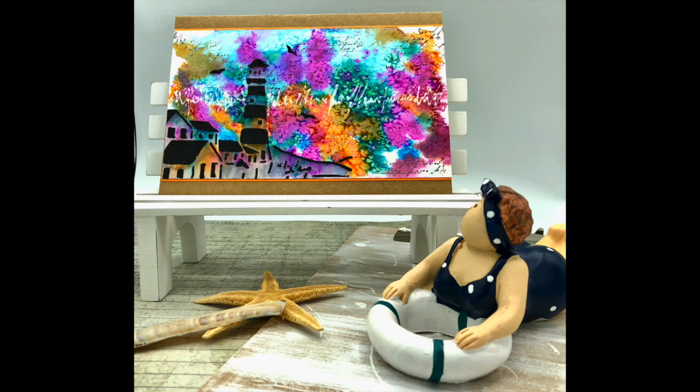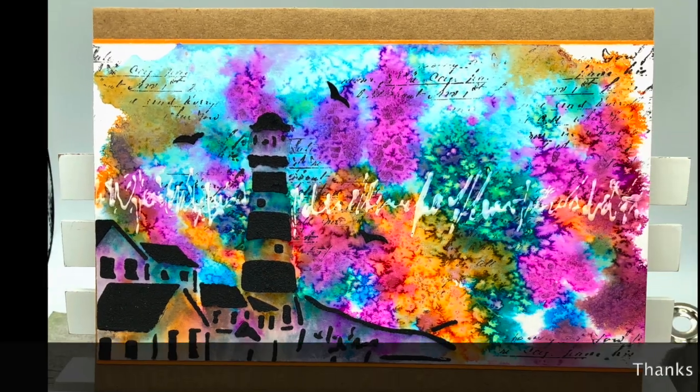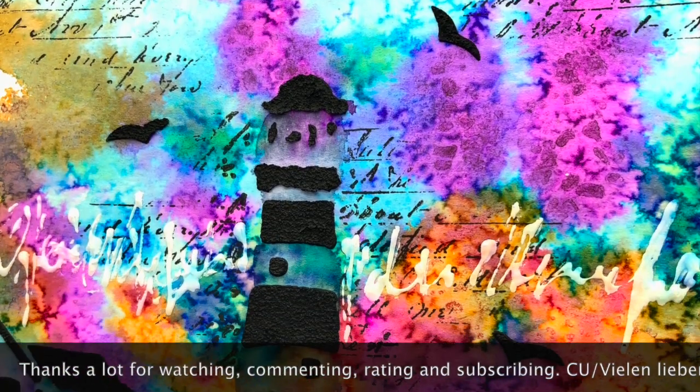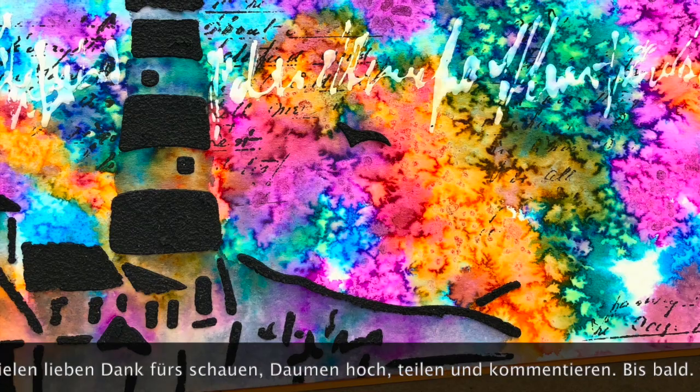Ihr Lieben, ich danke euch ganz, ganz herzlich fürs Schauen. Ich hoffe, es hat euch gefallen. Wenn dem so ist, lasst mir doch einen Daumen hoch da — und ein Kommentar würde mich riesig freuen. Ich hoffe, ich sehe euch ganz bald wieder mit meinem nächsten Projekt. Bis dahin wünsche ich euch eine super schöne Zeit und bitte nicht vergessen: bleibt kreativ! Also macht's gut — bis dann, ciao!